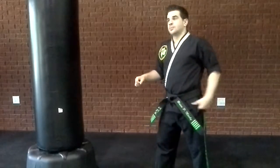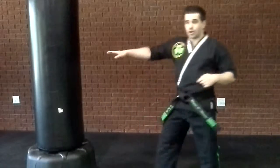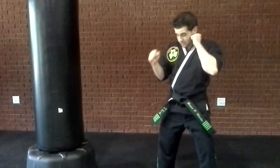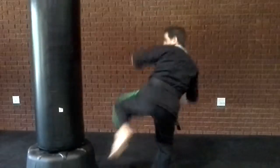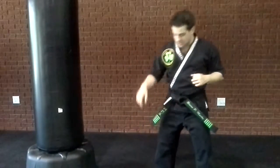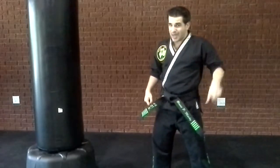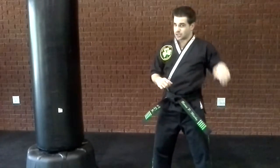So your back leg, you throw it forward. Your front leg, you throw it backwards. That helps with switching your legs. You jump straight up, back leg turns around, and then kick out when you get to the end. You jump up, come around, round kick. Make sure your leg's sideways.